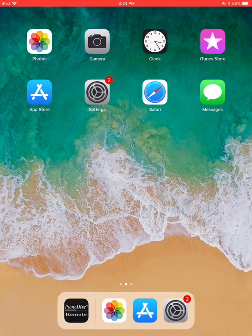Hello everybody, thank you so much for your interest in Piano Disc Remote app for iPad. Let me show you how this thing works.